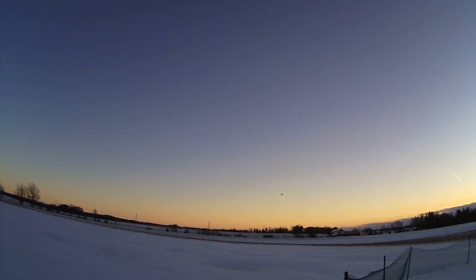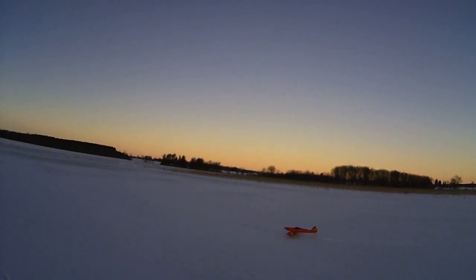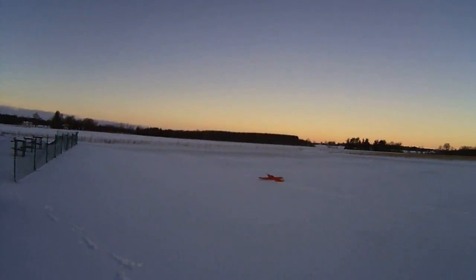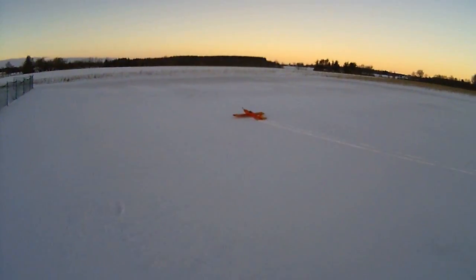Once we had a World War One contest and everybody had skis on their planes. That would be fun to see. About a foot of snow. Everybody walked out to retrieve their plane. They got so many footprints on the runway that skis wouldn't work. Oh no! That is plain old fun. I like that.